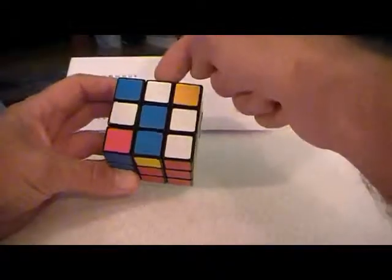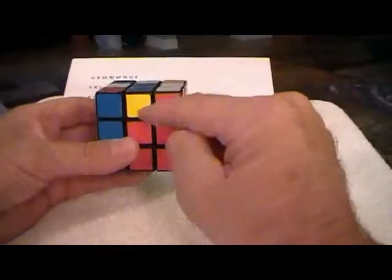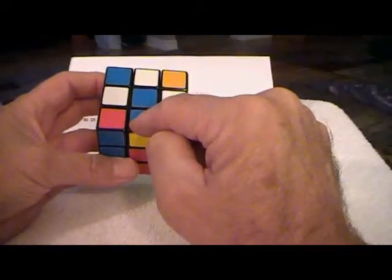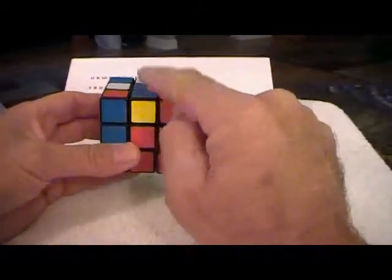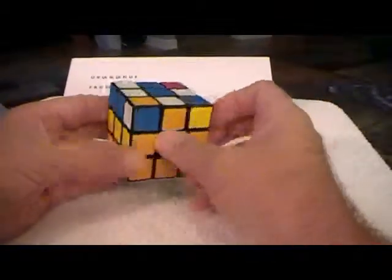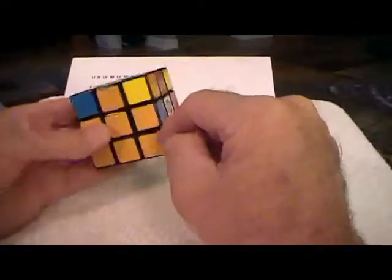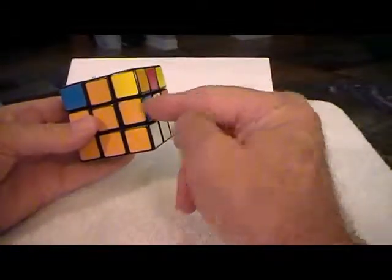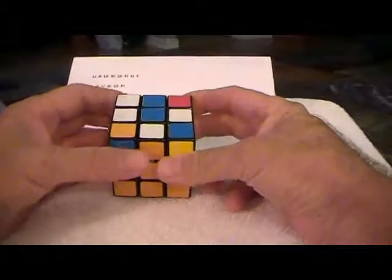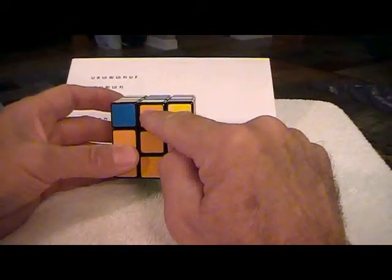Just so you'll know, the piece that was here when you make this move always winds up on the back right here. So we need to find another piece — either this one, this one, or this one — that doesn't have any blue in it. Here's a good candidate: yellow and white. We want that yellow-and-white piece to go right here, so we do the same formula again.